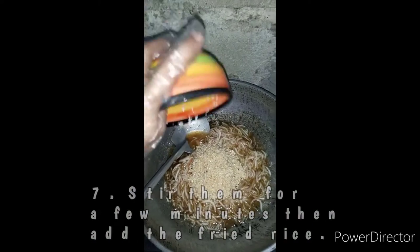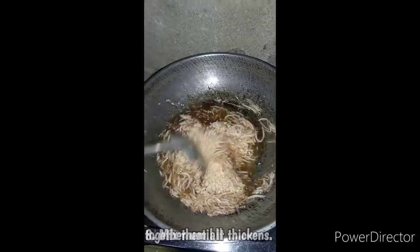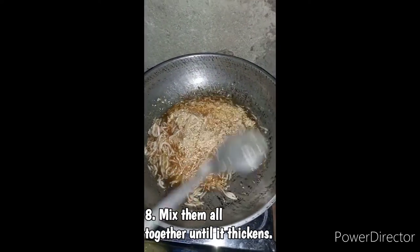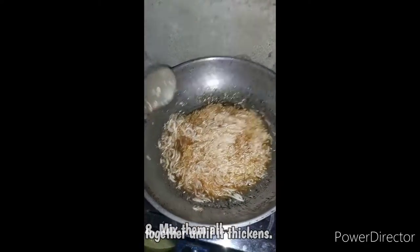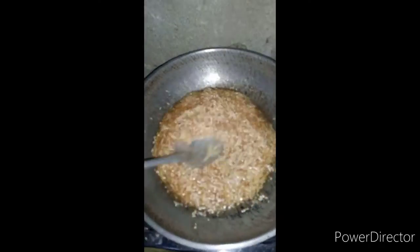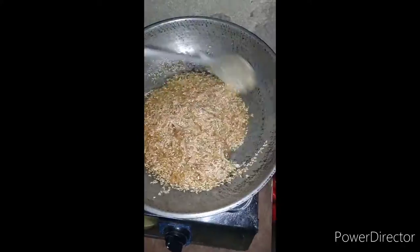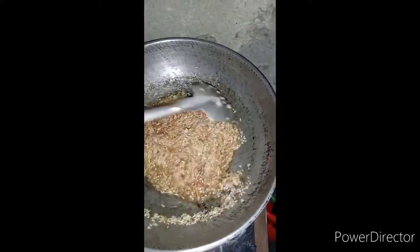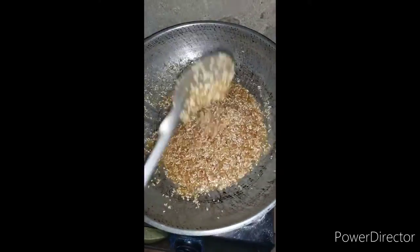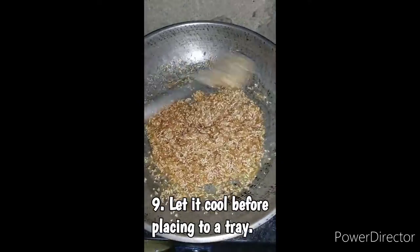As we have placed all of the main ingredients, now let us mix them all together until it sets. Now that the mixture has thickened, let us cool it down before placing it to a tray.